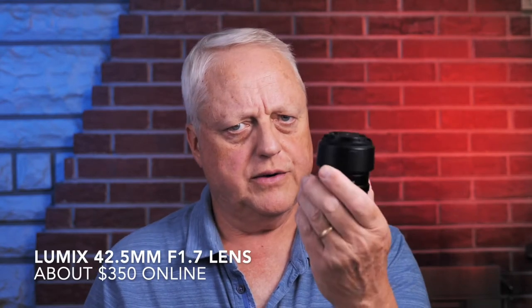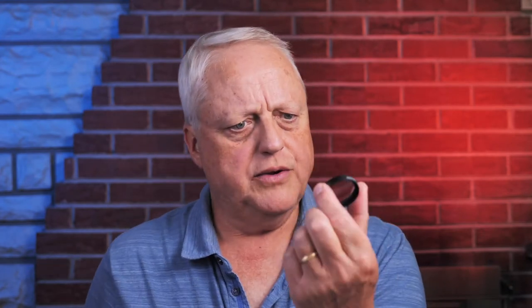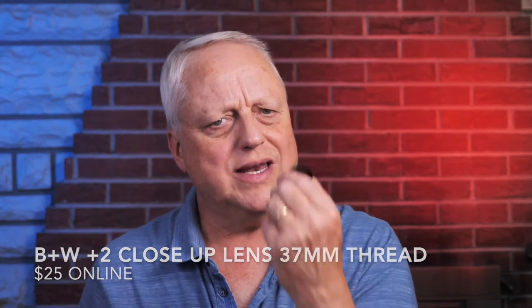If you recall, I did a video about Nachusa Grasslands, which is a nature preserve of native Illinois prairie about 2 hours west of Chicago by car. And I showed some images I took with the Lumix 42.5mm f1.7 lens and a close-up accessory lens. This is a B+W plus 2 close-up diopter. You can get these online for around $25. These are single element — that means there's one piece of glass in here — close-up lenses. It's a pretty decent little lens and I don't see a lot of image degradation when I use it.